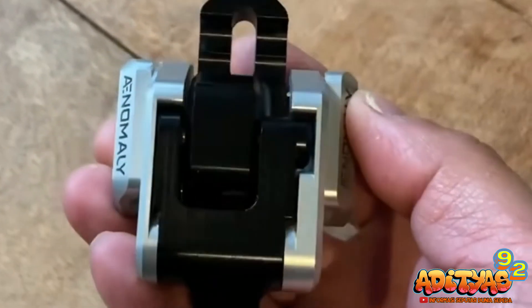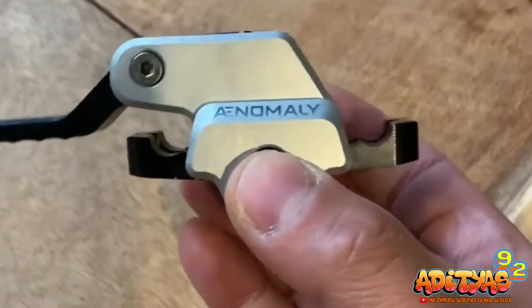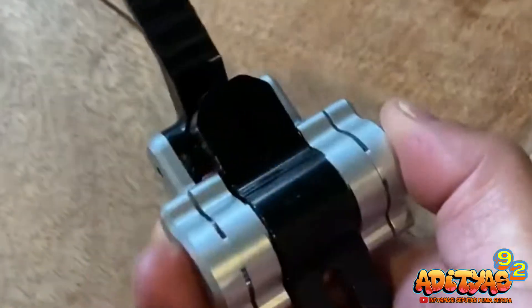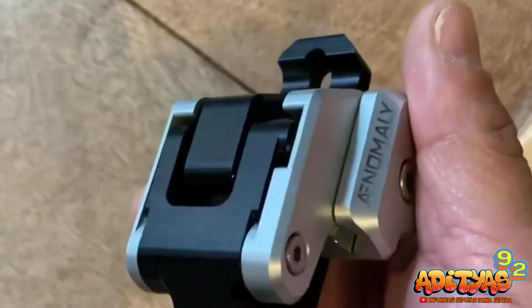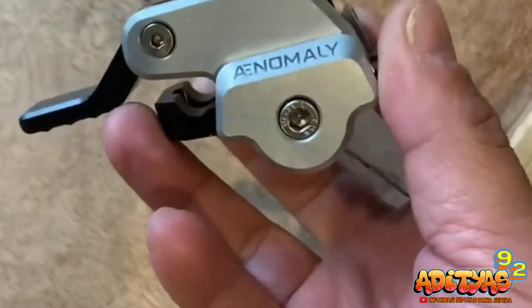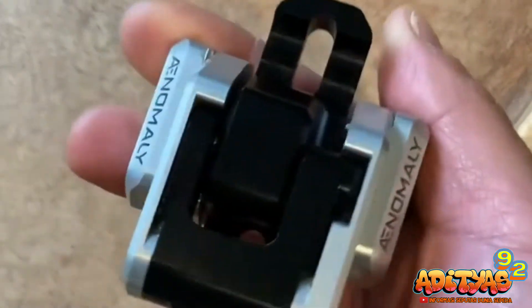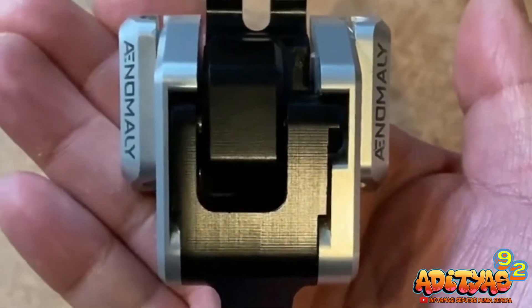Di kesempatan video kali ini, kita tidak akan membahas tentang sebuah sepeda terbaru, akan tetapi sebuah aksesoris sepeda yang rasanya sangat cocok kalian miliki jika kalian memang menyukai sepeda MTB. Bukan hanya mengenai tentang sebuah aksesoris, akan tetapi aksesoris yang satu ini memiliki kemampuan untuk meningkatkan performa kalian saat bersepeda.